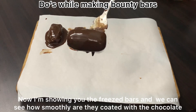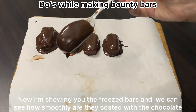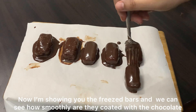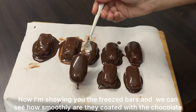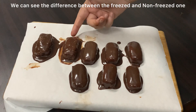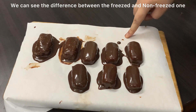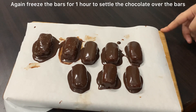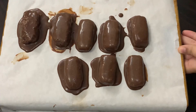Now I will compare using a frozen bar. Here you can see I have coated the frozen bar with chocolate and it is perfectly coated. These are our non-frozen ones which did not get a good coating, and this is our frozen one — you can see how it is fully coated. We now freeze the coated bars for one hour again so the chocolate perfectly sets and settles on the bars.